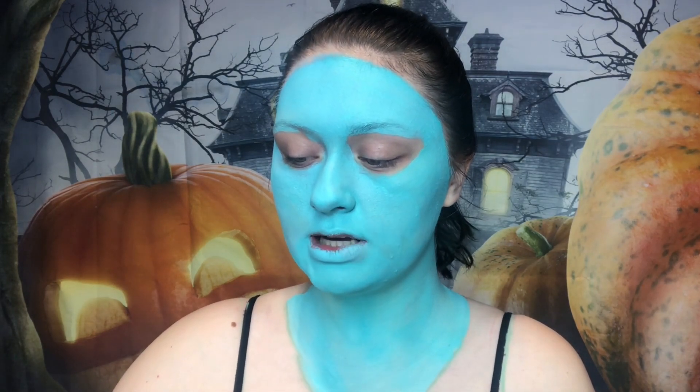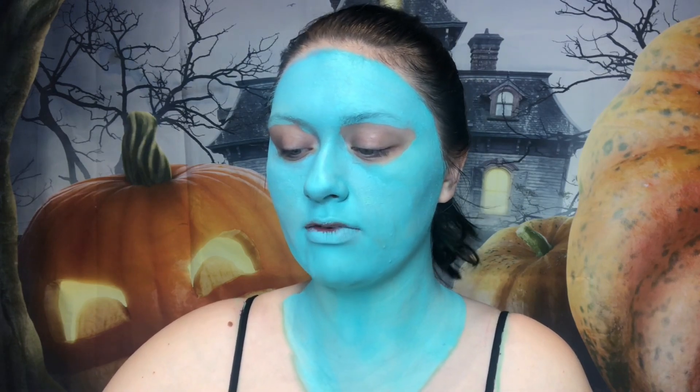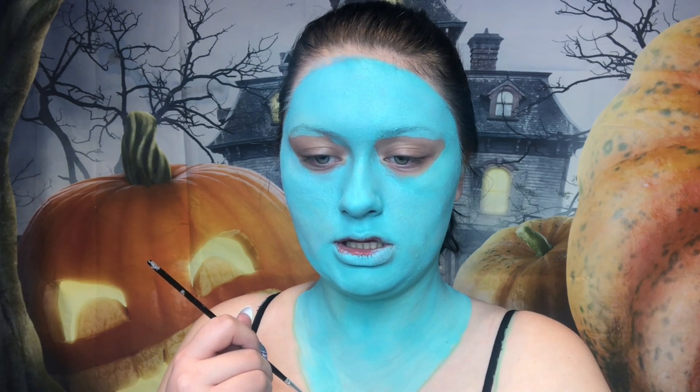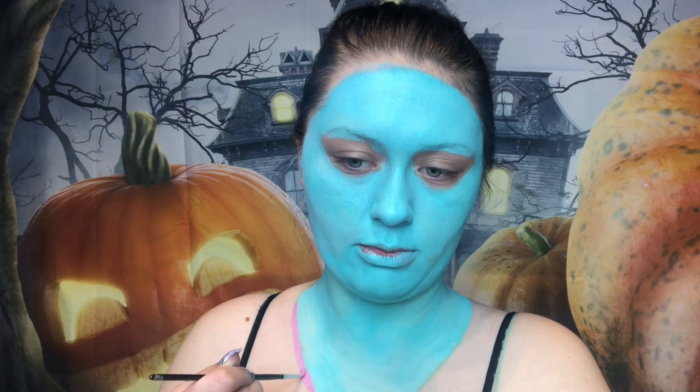I don't really have a magenta-y pink but I do have a pink pink, so we're going to go with that. Every time I see Sally — as a Funko Pop, on a cartoon, or whatever — she's a little bit different every time. The color hues change but the main idea is always there. So I'm going in with pink right along our little guideline. I'm using a very small brush right now because my big brushes are all dirty, but I'd rather outline it as evenly as I can with this color and then go in with a big brush later.